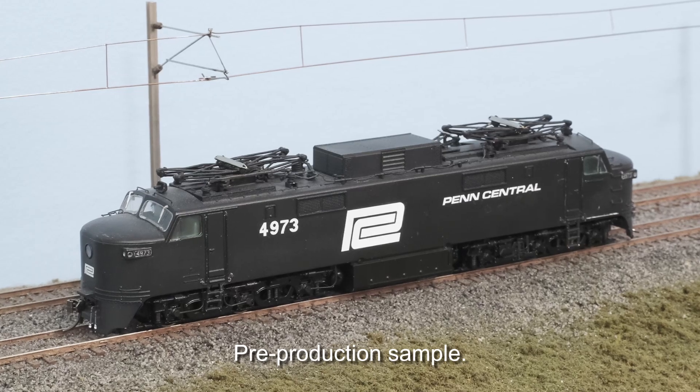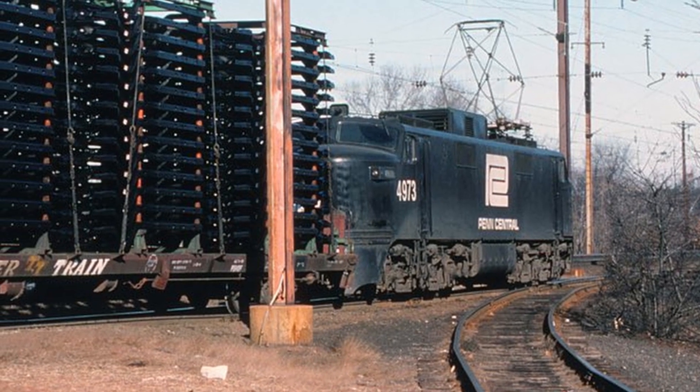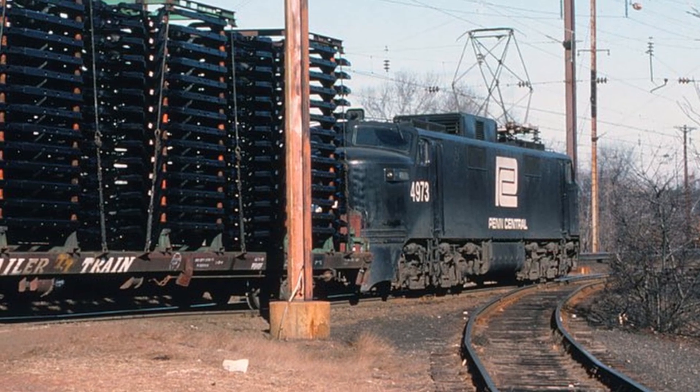When Penn Central was created in 1968, the New Haven was merged into the larger PC system and all ten of the EP5s continued with the Penn Central. Now four of the EP5s actually didn't last very long — they never ran for the PC and were scrapped around 1972. The rest of the units continued right to the end of PC's existence, with two of them actually continuing very briefly on with Conrail before being stored and finally scrapped in 1979.